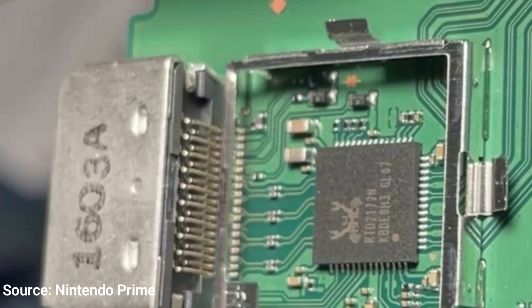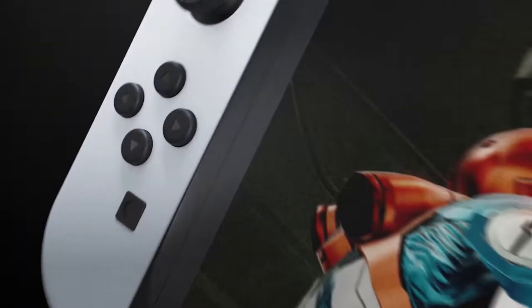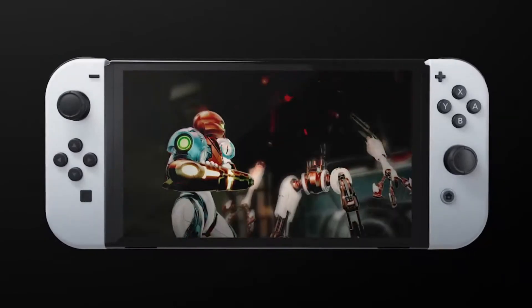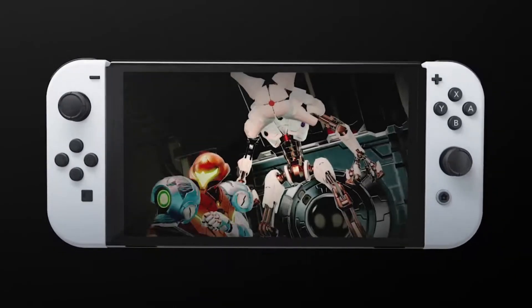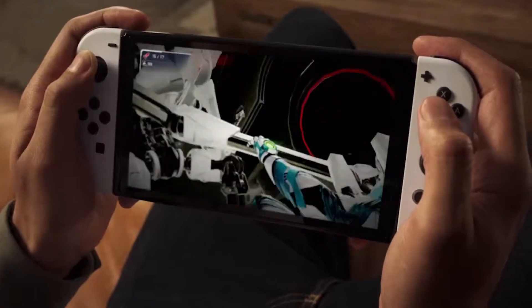I think that is really interesting, because this coincides with what I've been saying — what is going on with this new dock, and why are we getting a system setting where we can update docks? He also discovered in the teardown that the new HDMI cable that comes with the OLED dock is capable of HDMI 2.0, which can support 4K upscaling. The old cable is HDMI 1.4, which is not capable of that.